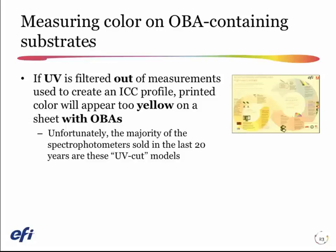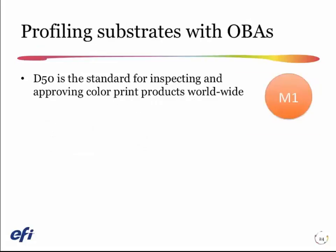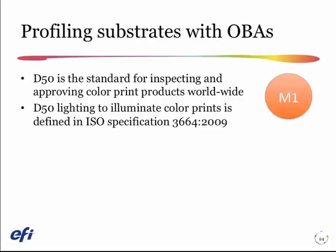As soon as I show the customer that print in my modern light booth, they're going to say it looks too blue, because it's going to glow blue. The way we solve this problem is we use a new measuring mode on the spectrophotometer. There are three modes on most modern spectrophotometers called M0, M1, and M2.